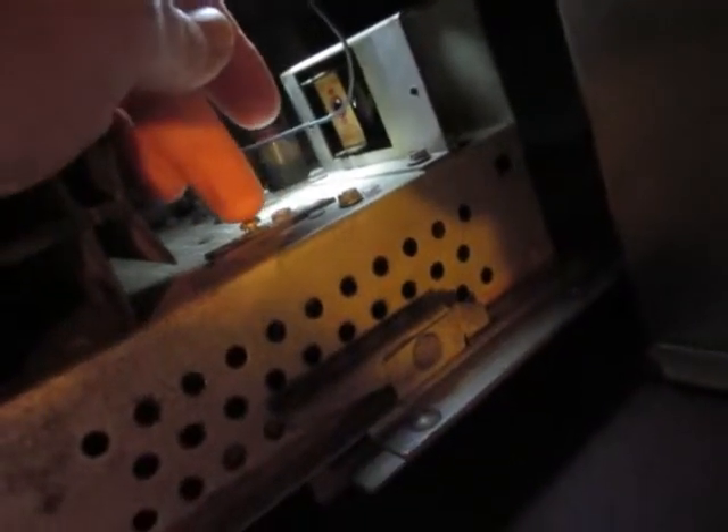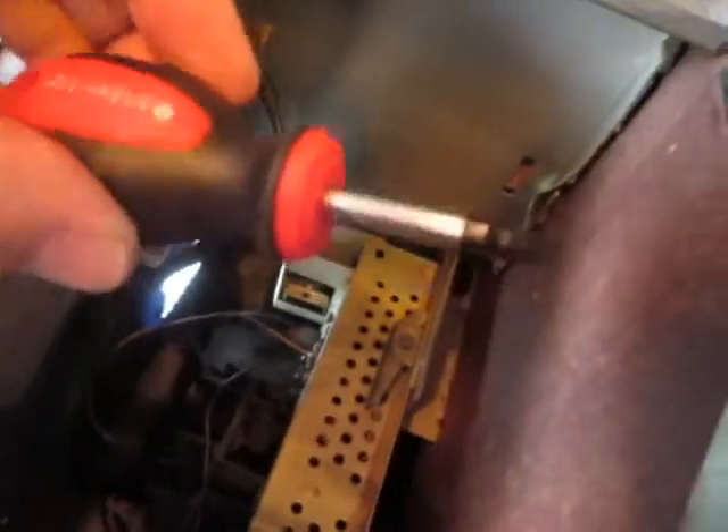If you didn't think about it you'd think maybe they both would go on these terminals, but they don't. White goes here, black goes there. And to put them on I'm going to use a stubby little screwdriver.